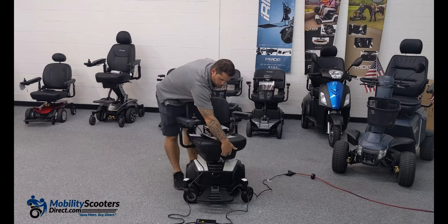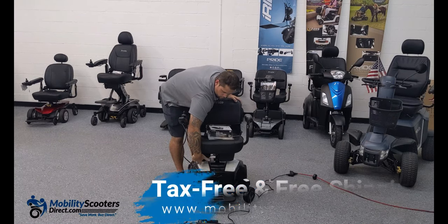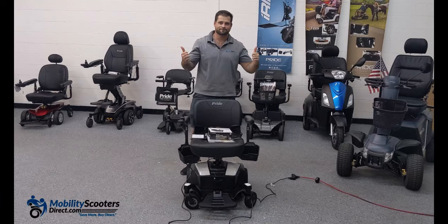All in all, this is one of our favorite travel power wheelchairs. The seat rotates and there are storage containers. You get free shipping and tax-free sales when you purchase at MobilityScootersDirect.com. Thank you for watching and have a great day.